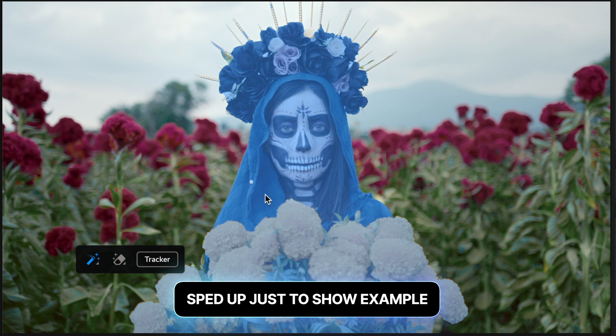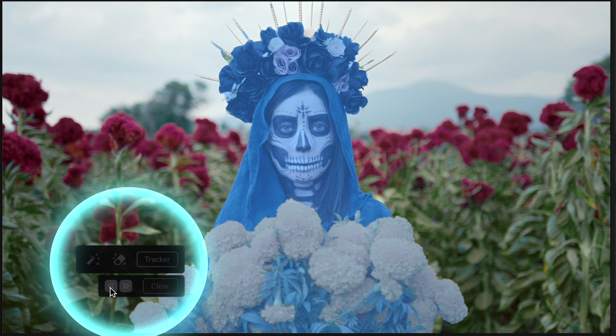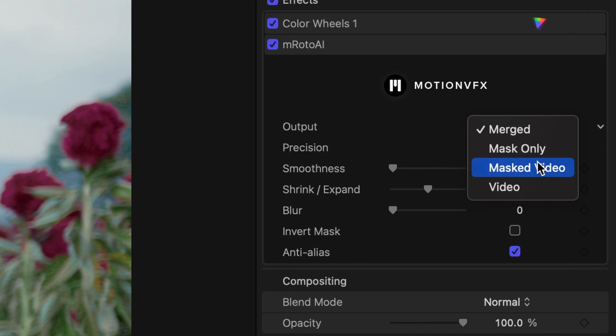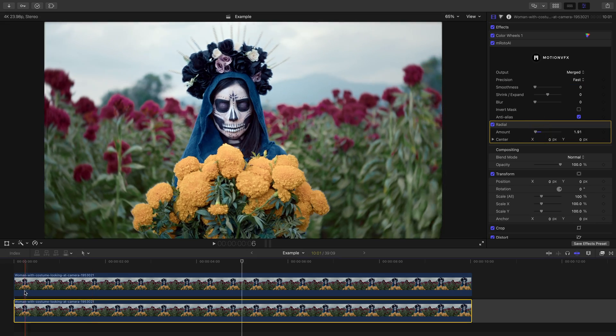So if you wanted to create a blurred background look, you could mask out the person or object you want in focus, track, duplicate the clip, and then just add that effect to the bottom clip.